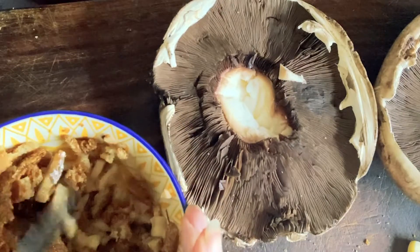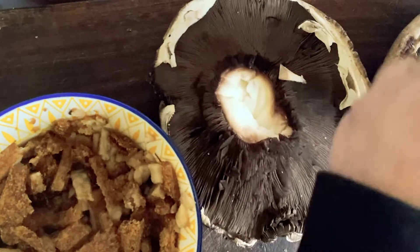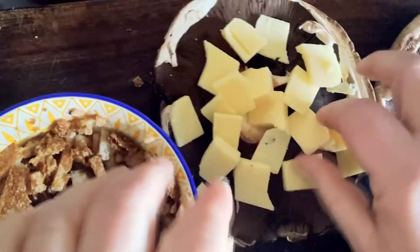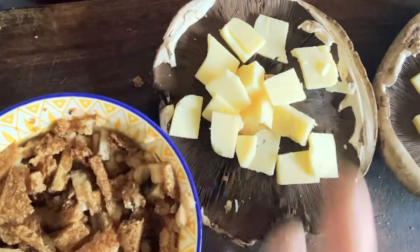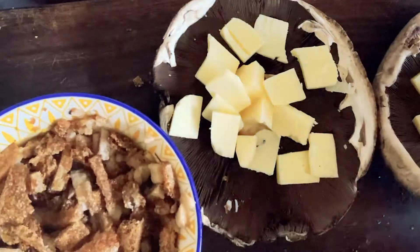That is so good right on its own. Now we're gonna lay cheese underneath — just try to get it even. Hope your eyeballing is better than mine. And then we're gonna add some rocket on top of that. The cheese will act as the glue.